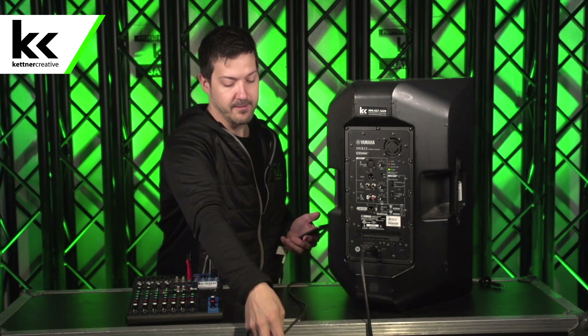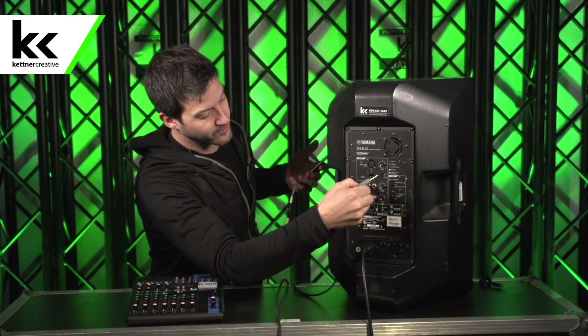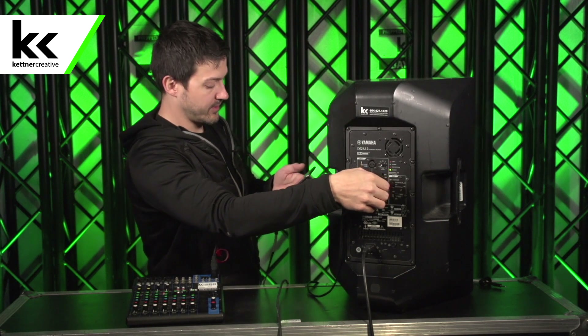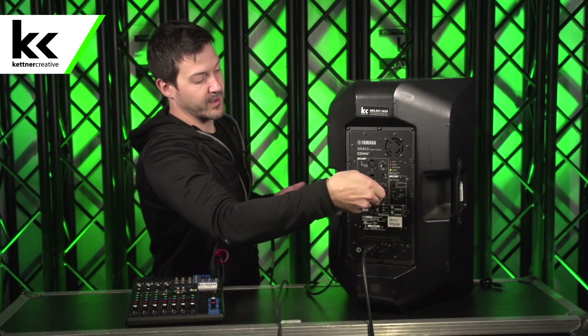So we'll turn that down and unplug that. Another way to do it — you don't have to run through a mixer. You can just run from your device straight into the input on the speaker. So plug it into the stereo quarter inch and we'll try it again. So it sounds good. Unplug that.